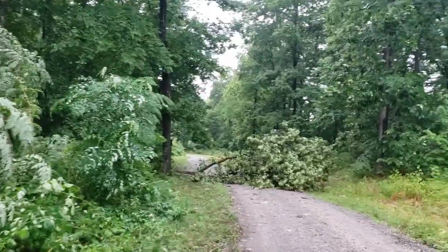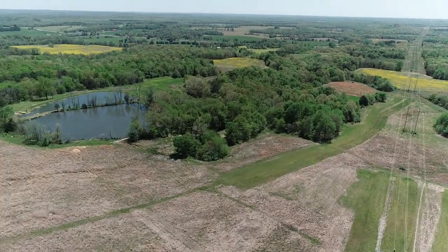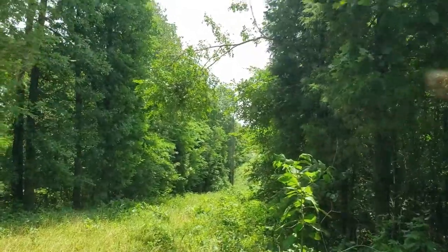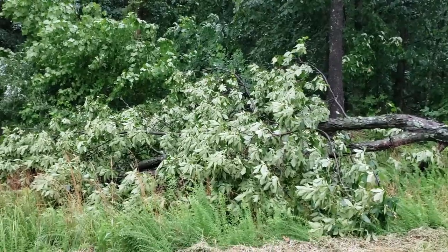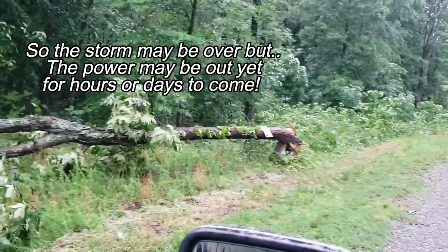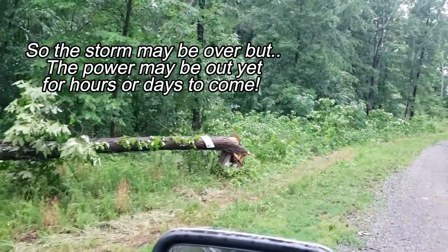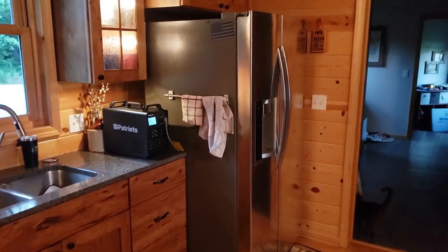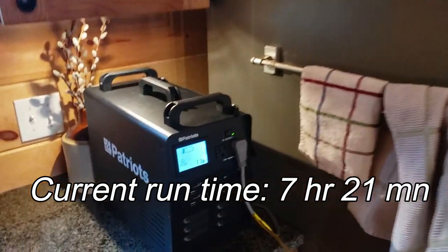I spoke too soon — I always carry a waterproof on the power lines and right-of-ways. We live way back in the woods and we just got a rainstorm with some bad thunderstorms. A tree came down but didn't fall across the road, so that's a bonus.